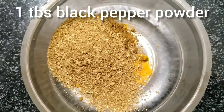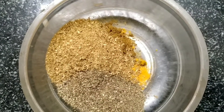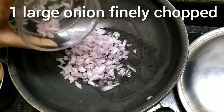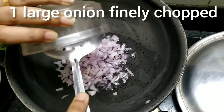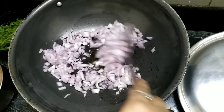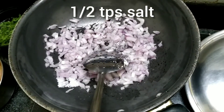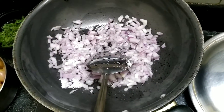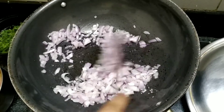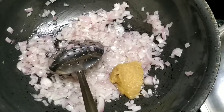Add 1 tablespoon of black pepper powder. When the oil is properly heated, add 1 large onion finely chopped, mix it up well, and add about half a teaspoon of salt so that it cooks easily and quicker. Leave it till it's translucent.